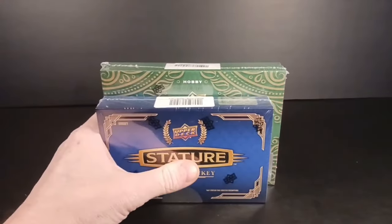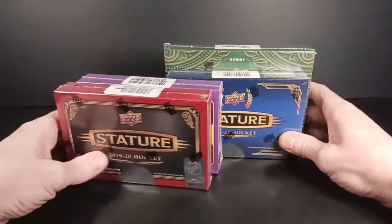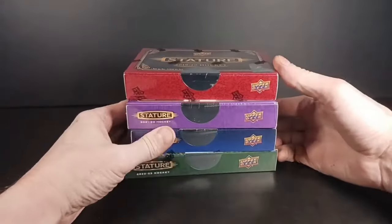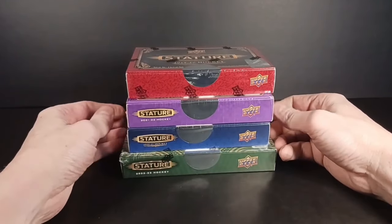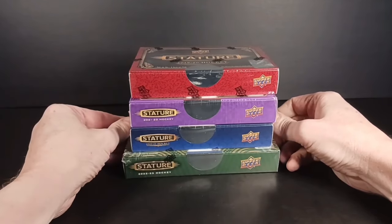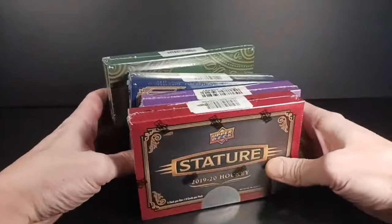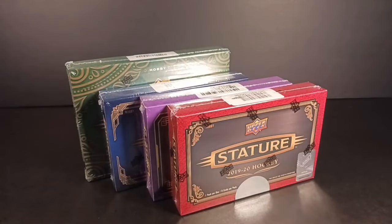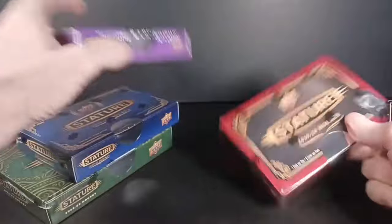For the price I paid, the first three all cost me about the same, and this one was like $300 on sale at Christmas, so there's about a thousand dollars worth of product here. It really does help if you could tap that like button and subscribe to the channel if you want to watch more breaks. It's almost the same price as a box of The Cup, and I'm not sure I would have done better there — I'm kind of 50-50 on The Cup for my breaks.